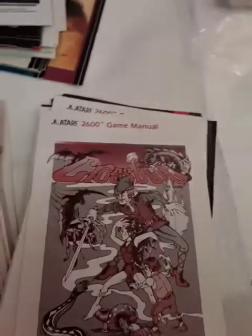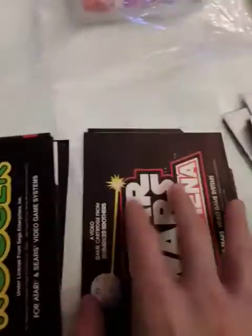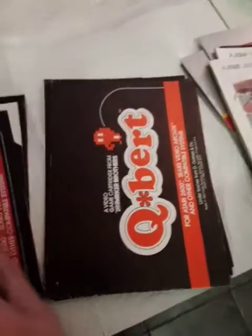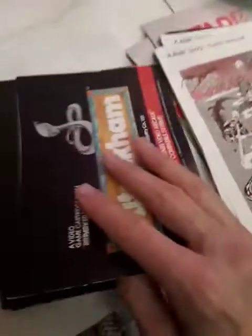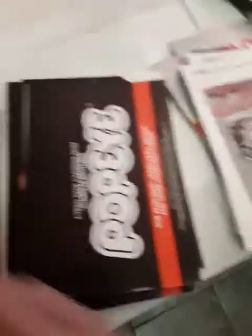Over here we got Return of the Jedi with the corner cut out. Empire Strikes Back — intact. Jedi Arena — fully intact. Frogger — intact. G.I. Joe Cobra Strike — intact. Q-Bert — intact. You don't really need to buy manuals, but once you buy one, you're kind of stuck buying more. Toot and Come — intact. Amador's got the thing cut out. Super Cobra's got the thing cut out. Got Popeye. Got Reactor. Got Spider-Man.